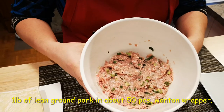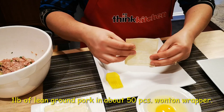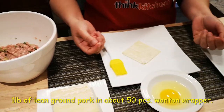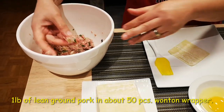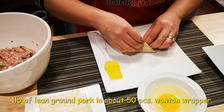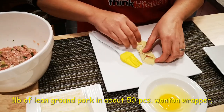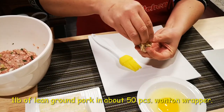It's all ready to wrap. This is my wonton wrapper — I'll show you how I wrap it. I use egg to seal and it's better to do it by hand. Like this, like that. Brush it up, then squeeze and squeeze.